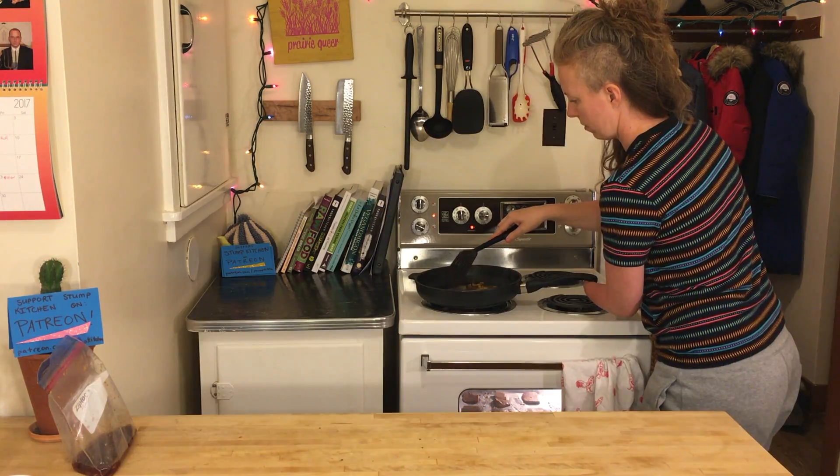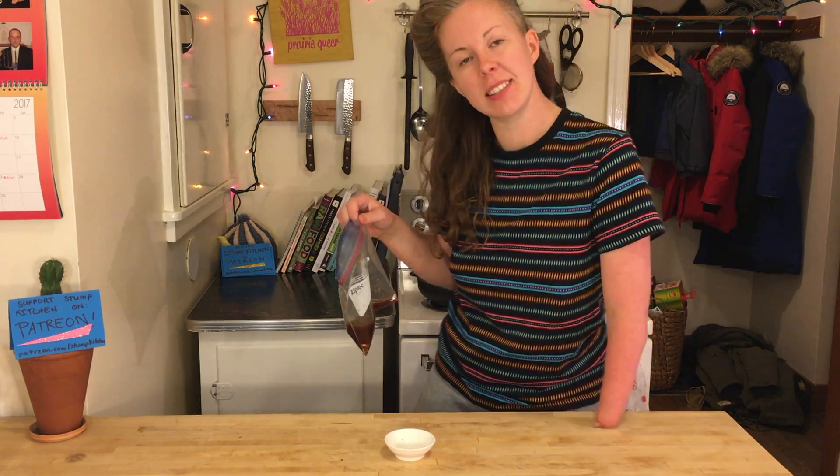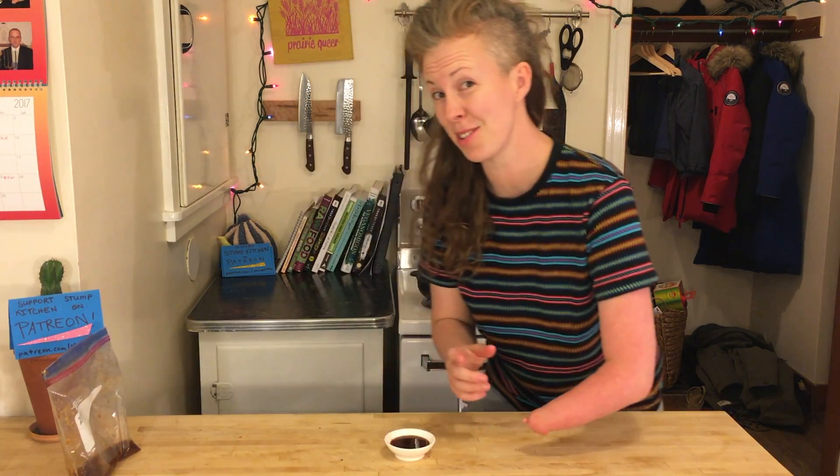I'm going to pour some of the juice into my shot glass to kind of baste the stuff that's baking. You can just pour some on and see if that soaks in. I think this is a good idea — I don't know if it's what you're supposed to do, but I like it.